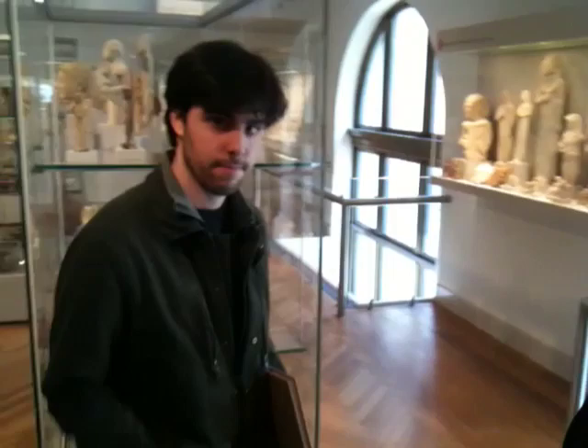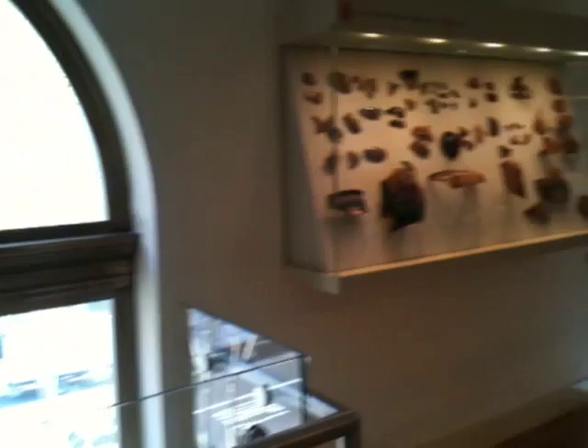Hey everyone, it's Matt from Drawing Tutorials Online and we're at the Metropolitan Museum of Art. We're going to film Iker's sketchbook. Let's show you our surroundings — they're really cool. There are all these beautiful old Roman artifacts.